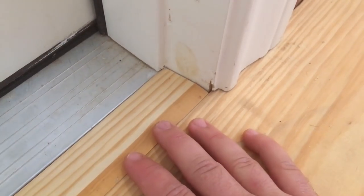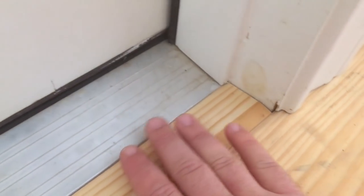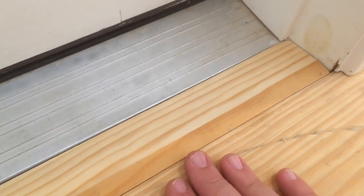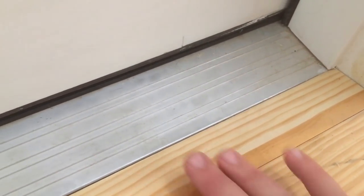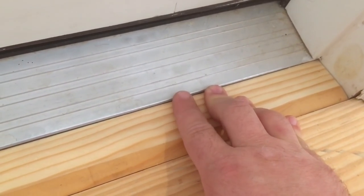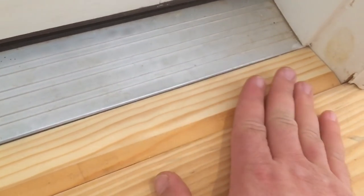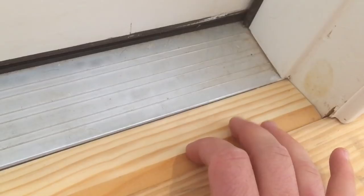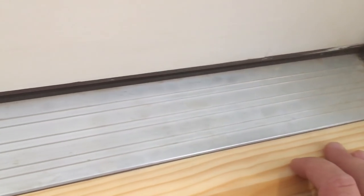If we would have taken a three-quarter inch board and just butted it up against the door seal, you would have had a trip hazard — it would have created that lift that would hurt your foot. So I used my Hitachi table saw to create a transition piece where it flowed down and then back up to the landing nice and smooth. It's for safety, looks, and comfort of use.